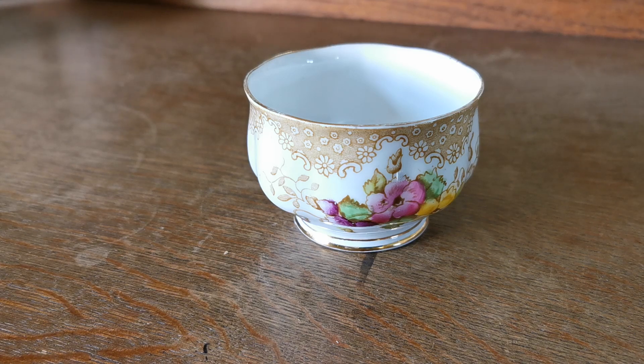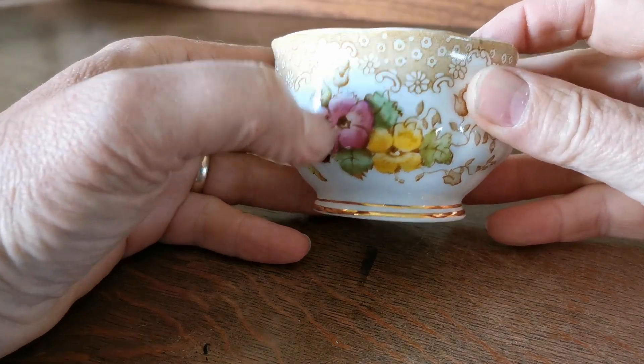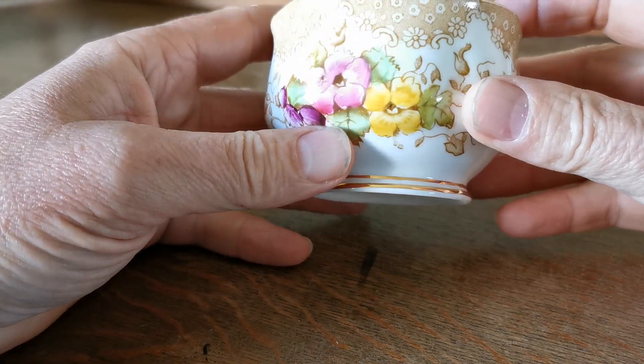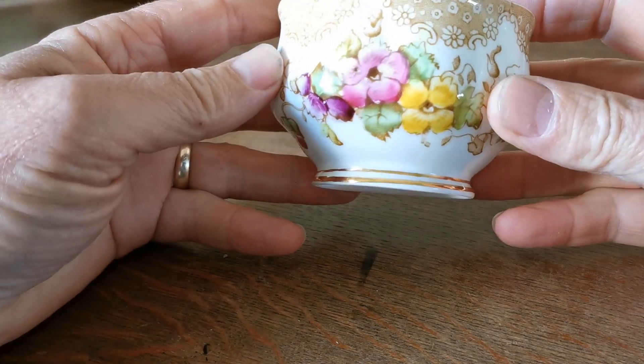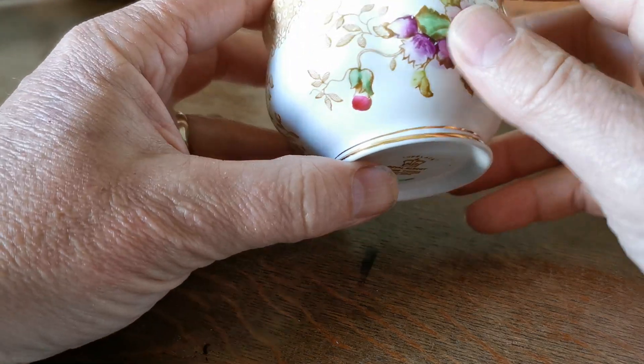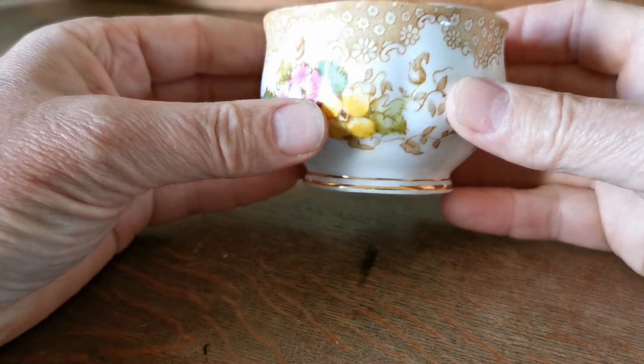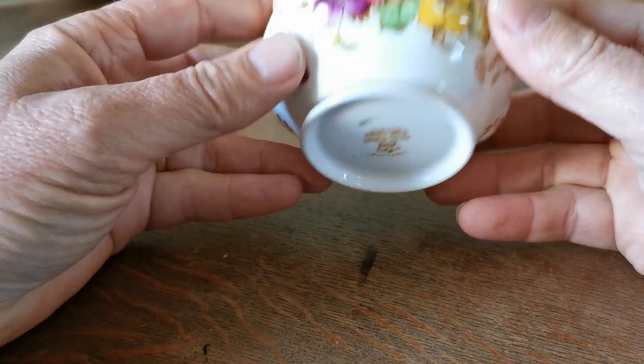A lovely little piece of period Royal Albert. This is a pattern called Lovelace. It's quite an old piece, hand-coloured — you can just feel the colours that have been applied there by the decorators on this, what is a transfer printed, sort of beige-y brown and white design.